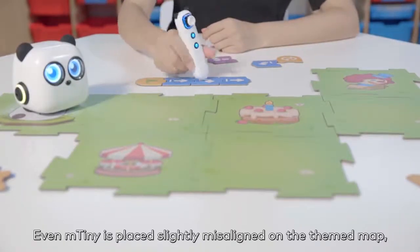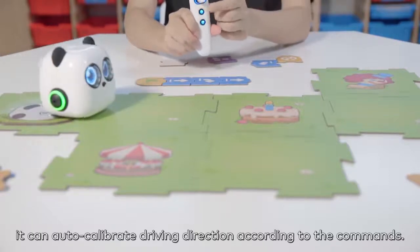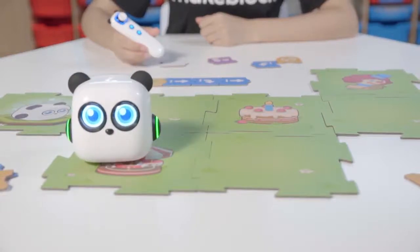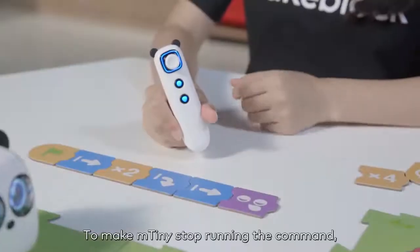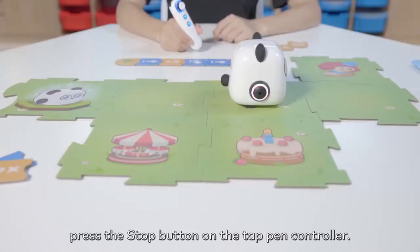Even if mTiny is placed slightly misaligned on the themed map, it can auto-calibrate its driving direction according to the commands. To make mTiny stop running the command, press the stop button on the tap pen controller.